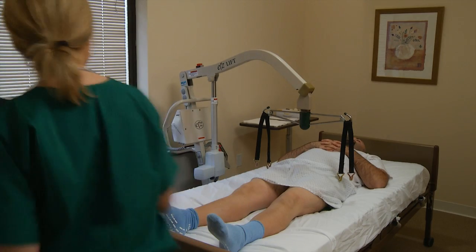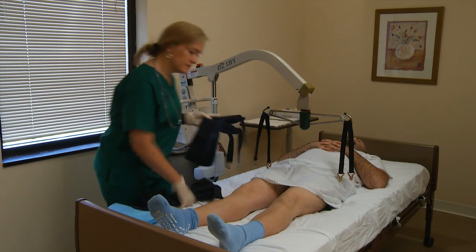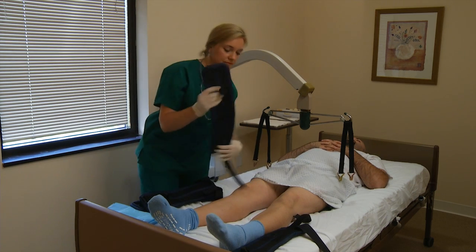The caregiver will need two sets of straps for the double strap process. One set will be attached above the knee, as in the basic process. The other set will be attached over the calf, below the knee.